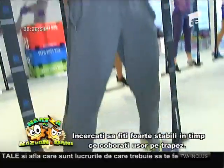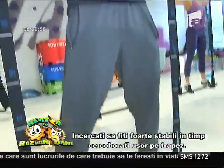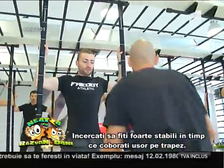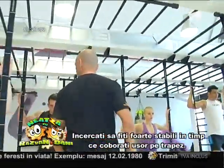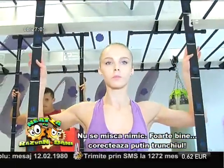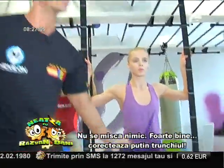Try to be really stable as you start to go down on the squat — very stable, very slow down on the squat, and nothing moves, nothing moves. Very good. Stay there. Now, correct the tilt of the pelvis. Very good. Stay there.